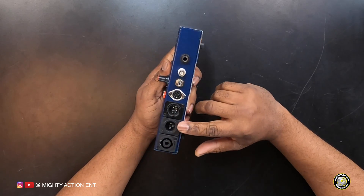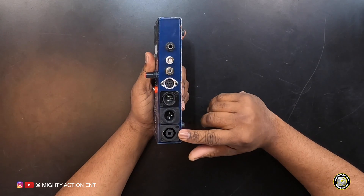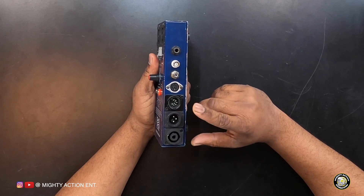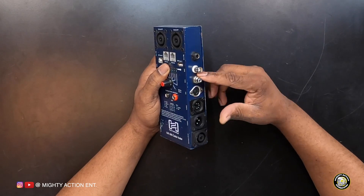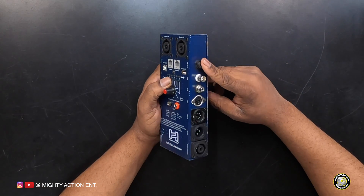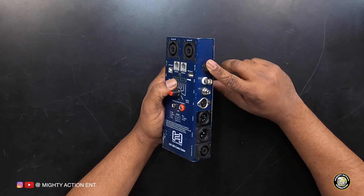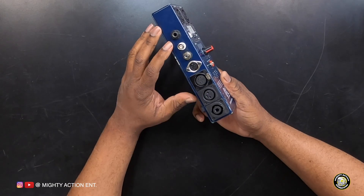Let me go over all the different connections it supports. On one side you have the 4-pin Speakon, then a 3-pin XLR, then a 5-pin XLR, then a DIN plug, an RCA plug, a BNC plug, and a quarter-inch plug. The quarter-inch is tip, ring, and sleeve — so it's a balanced quarter-inch jack.